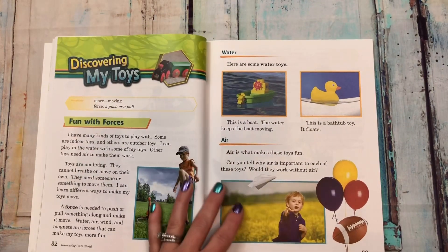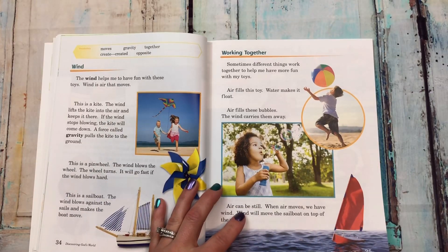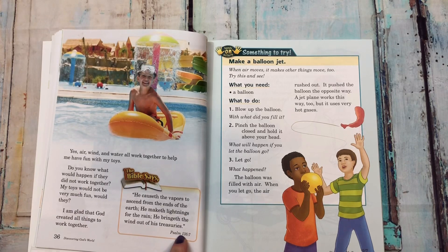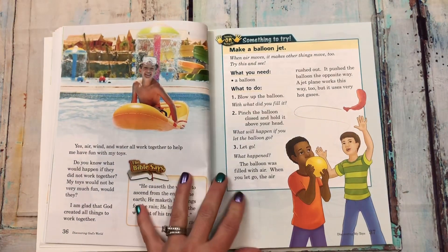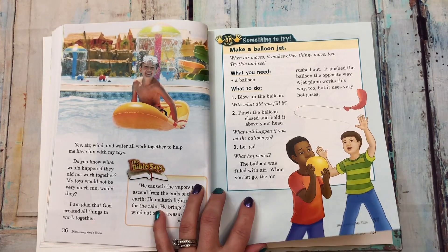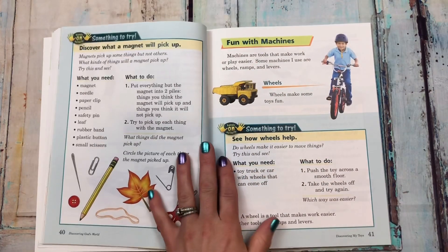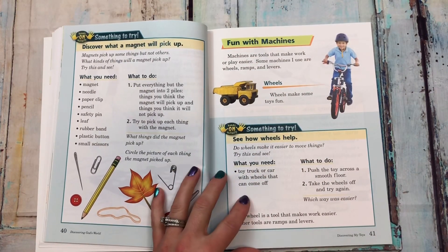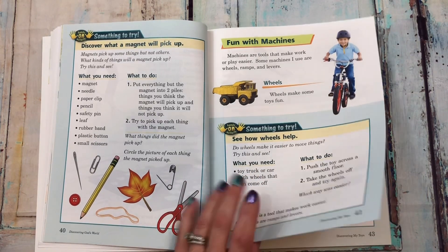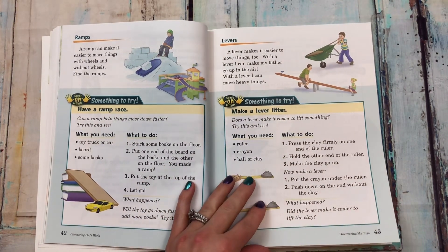'Discovering my toys' — I love how they have verses in everything, every subject. There's a hands-on activity to make a balloon jet, a magnet pickup to try, and then something to try to see how wheels help — a ramp race and make a lever lifter.